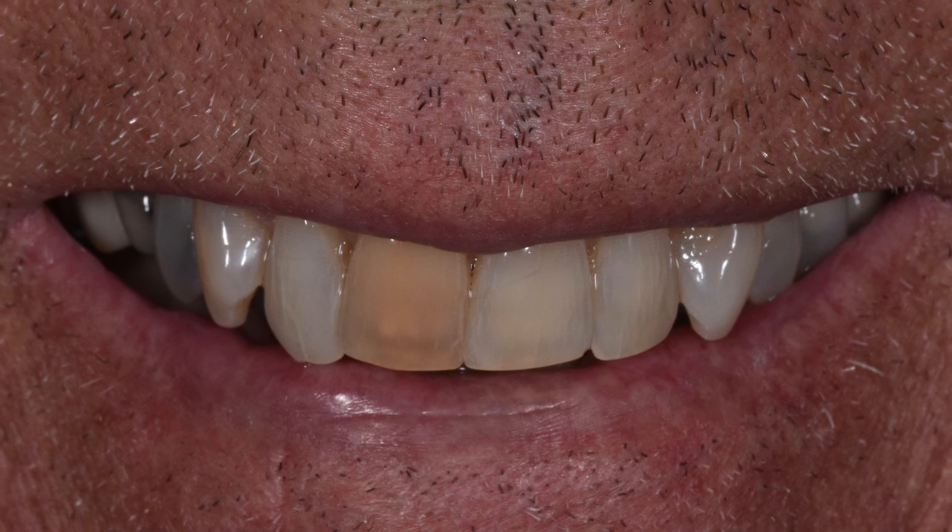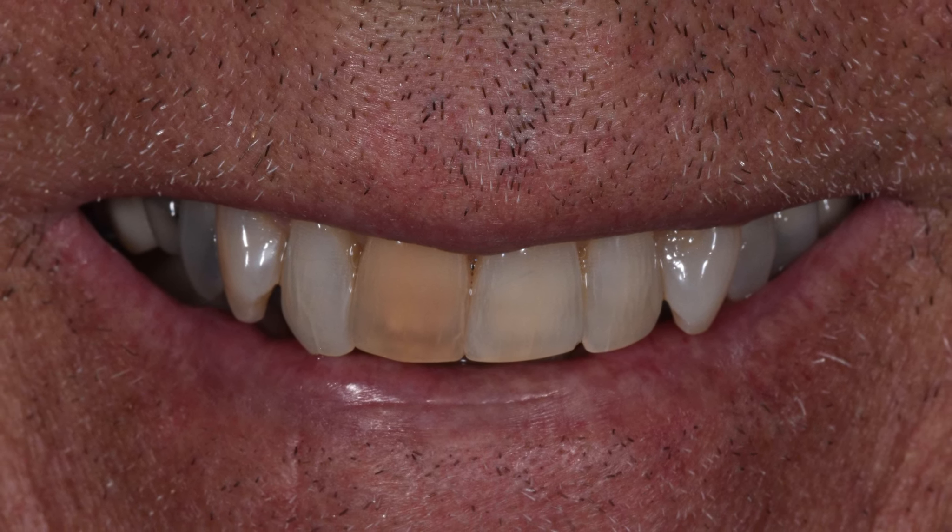Most likely you have experienced in your practice patients that walk through your door with a single dark tooth. When I'm talking about a single dark tooth, you may also have patients with more than one tooth that is darker — maybe two or three teeth adjacent to each other in the aesthetic zone. The same techniques I'm going to share with you for single dark teeth are the ones you'll use for patients with more than one dark tooth in the aesthetic zone.